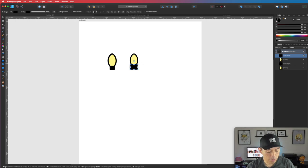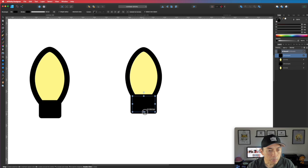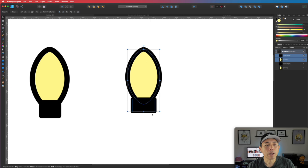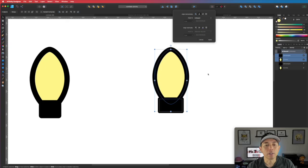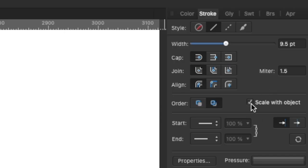Let me zoom in so you can see what I'm doing. We're going to move these just right where it kind of touches, and then move this up or down. It doesn't have to be perfect — we're just going for the illusion of Christmas lights. That kind of looks like a Christmas light. You want to make these two aligned together, so click on Align Center right here and you can see they're both aligned center. Select both of these and go to your stroke palette and make sure you have Scale with Object selected.